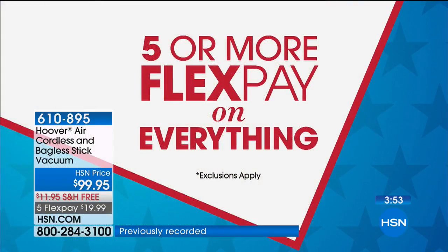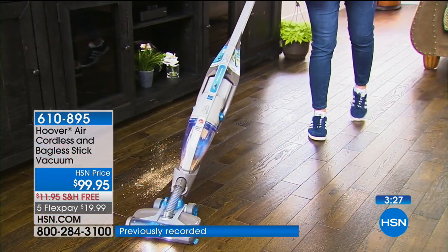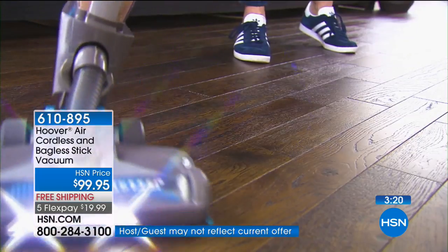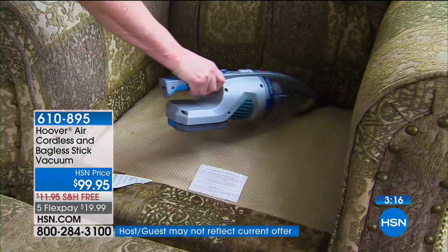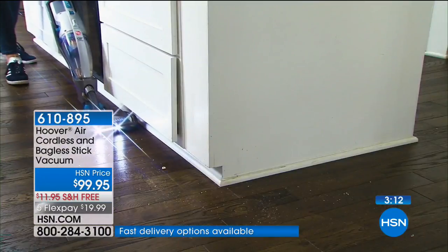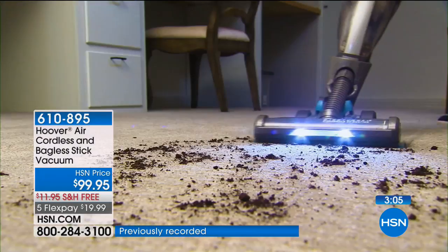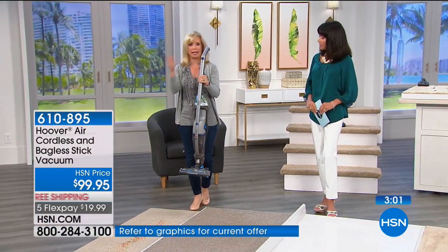What would you pay for your last hand vac, and what did you hate about it? For me it was a lack of power. What did you pay for the last cordless vac? Nine times out of ten we buy small vacs with cords because we want power — so here you're getting the best of all worlds at a phenomenal price. These are opportunity buys — when they are gone they are gone, like a flash sale. A great memorial day weekend to launch this.